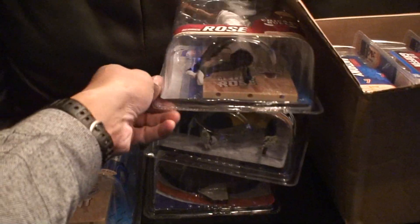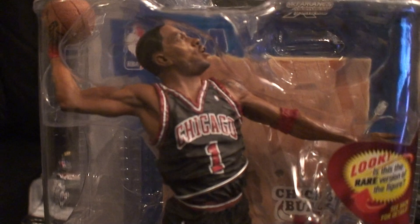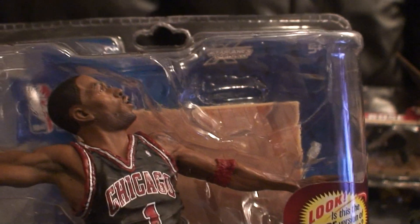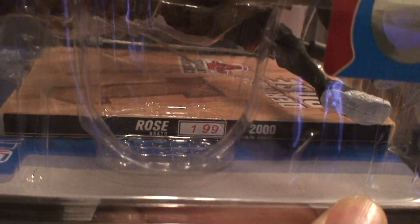The next one I got is the Derrick Rose collector's level. This is his Rose uniform, bronze level, and it goes to 2000. I got this from sportsfigs.com and it is numbered 199 out of 2000.